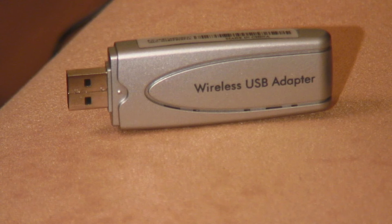Most new computers are shipped with a wireless adapter internally included, but if you have an older computer, you might need to use a wireless USB adapter like this one, which can be purchased really easily for pretty low prices.